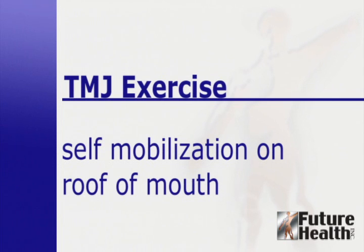Place the tongue on the roof of the mouth just behind the top front teeth. Slowly drop the jaw down and backwards as if to make a double chin. Make sure that you open your mouth only as far as you can and still keep the tongue on the roof of the mouth. Then stop and hold that position.